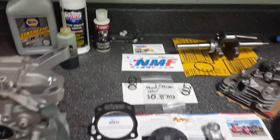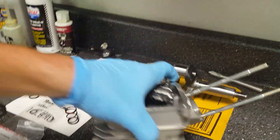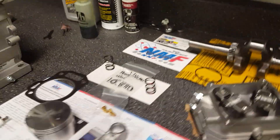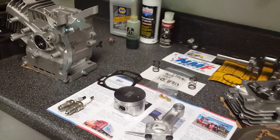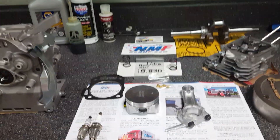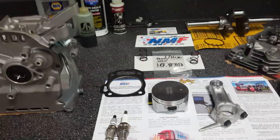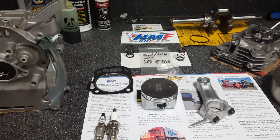What we have here is the Predator 212 hemi model. I'm running this engine in a circle track dirt kart in the box stock class, and what that means is you're not allowed to put any hopped-up performance parts on it — you're supposed to take it out of the box the way it is and run it.